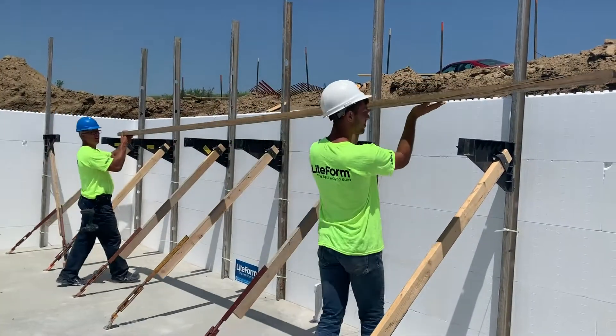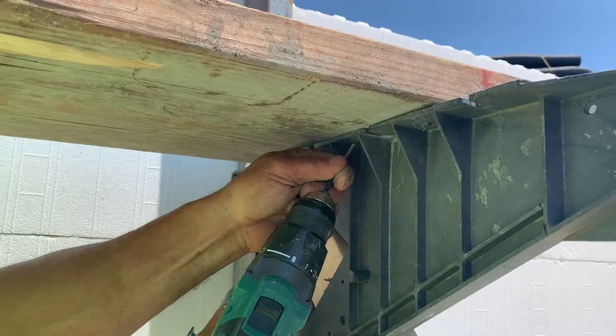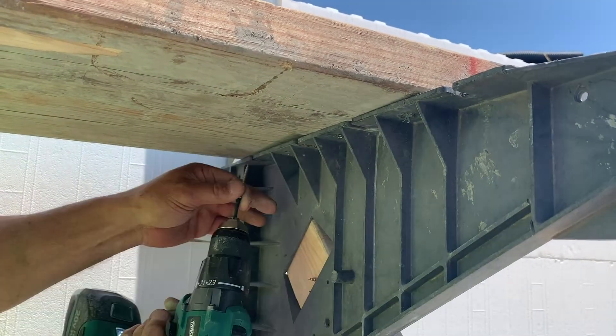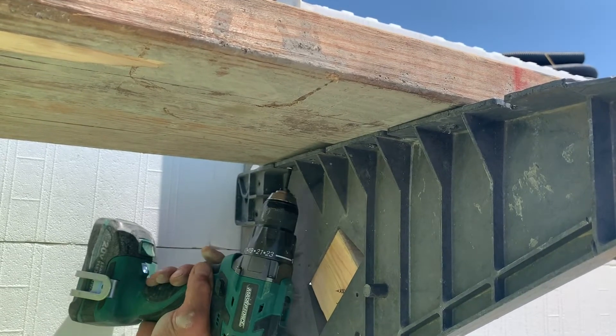Use scaffold-rated planks and anchor them securely to the brackets. Follow all OSHA guidelines for height limits and the construction of approved safety rails for work platforms. If the platform is not used, assembly can continue using a rolling scaffold or ladder.